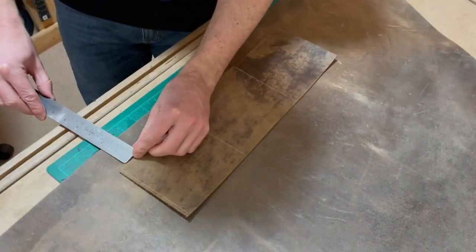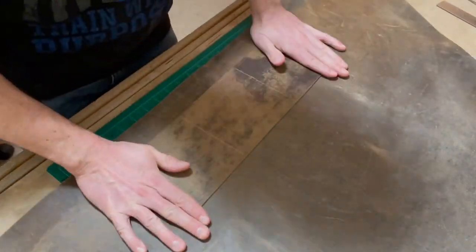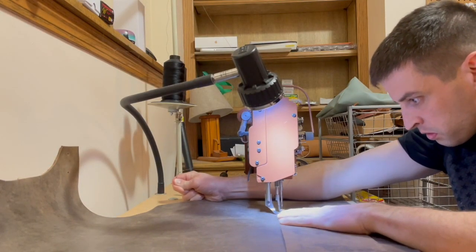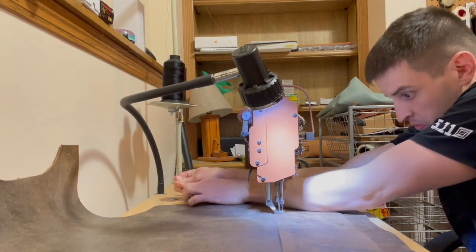I'm just using my two-sided tape here to get this mocked up — this first pocket — and I'll do the same thing with the second pocket. Just starting out here stitching the pocket down.